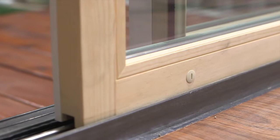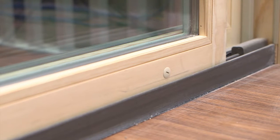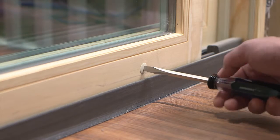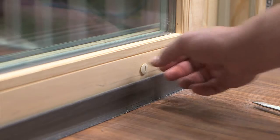All roller assemblies in your Mastercraft sliding door are at the bottom of the door. To adjust the alignment of the active door there are two roller assemblies. Begin by removing the roller caps from the bottom of the active door. This can be done by using a large flathead screwdriver and turning counterclockwise.